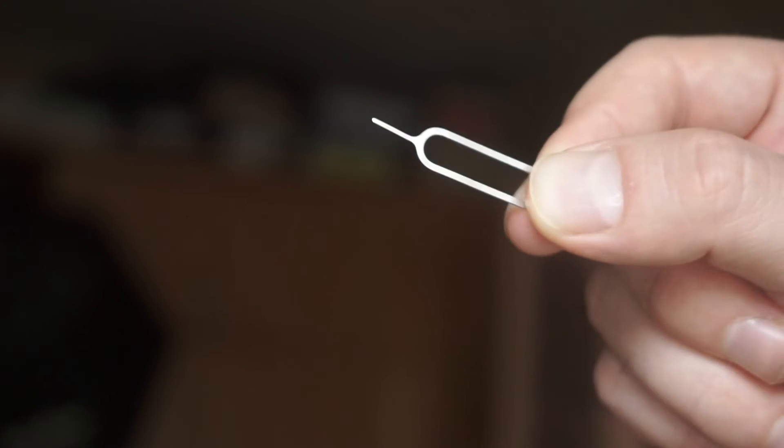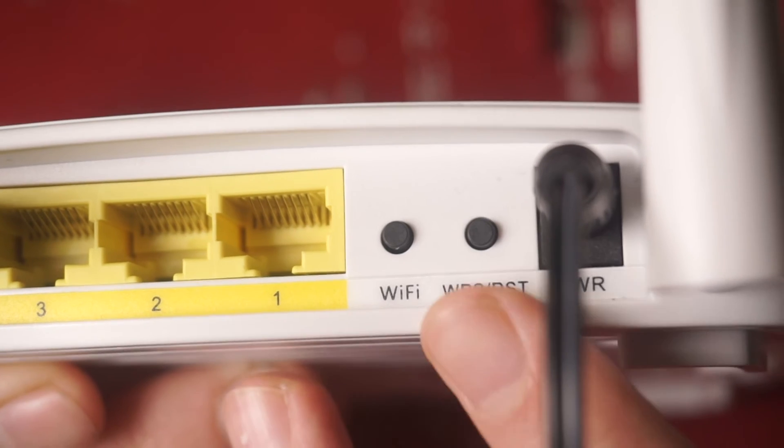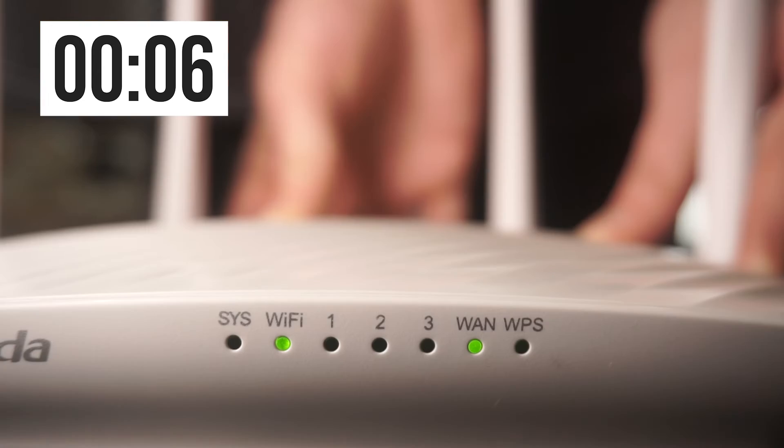In this case, you need a thin object to reach it. Press and hold the reset button for 10 seconds. If you are unable to press the button or it is unresponsive, attempt to reset the settings via the router's web interface — the link to that video is in the description below.